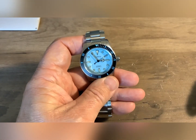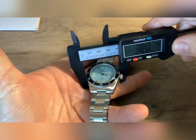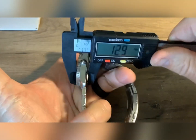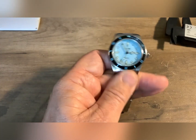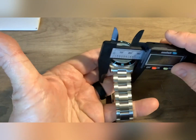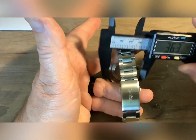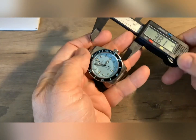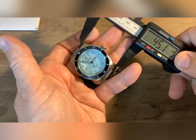Let's get into the dimensions of the watch. It's rated at 38 millimeters — spot on. It says 12.5mm thick, and I'm getting slightly above that. Is that crystal? No, that is sapphire — flat sapphire. It says it has a 22 millimeter band, but I'm getting 20. I'll also say 45 for the lug-to-lug.